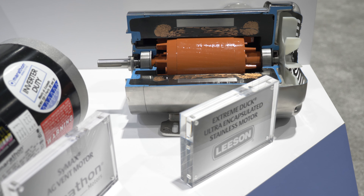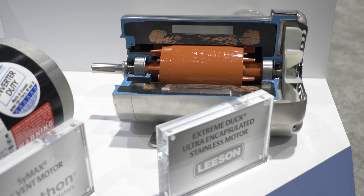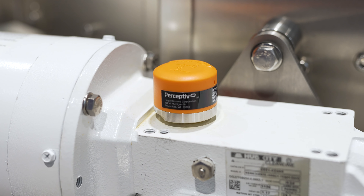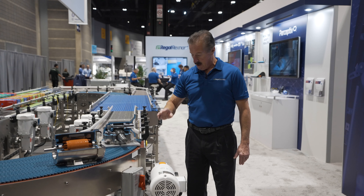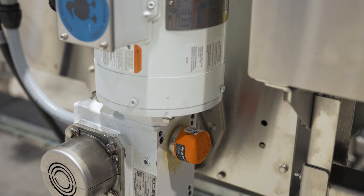Let's start with the powertrain. We've got the Leeson premium efficient watt saver motor, which is rated at IP55, and it is paired with our Hub City Hera gearbox, which is a high efficiency gearbox using helical hypoid gearing instead of worm gearing.